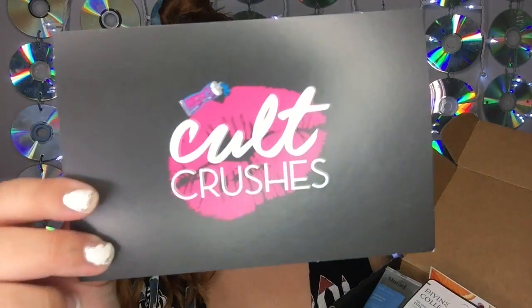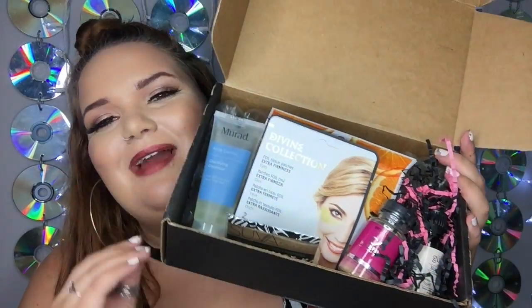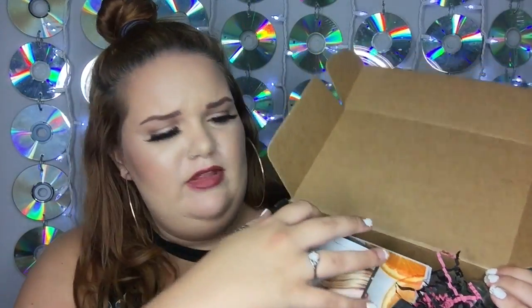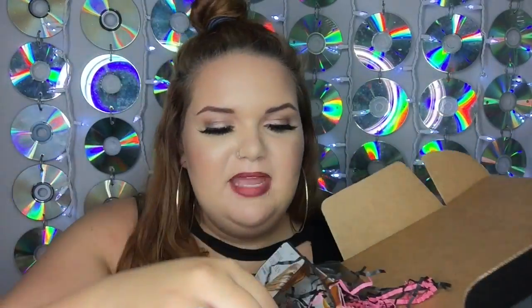There's a lot of bubble wrap underneath here. Looking inside the box, I'm going to try not to judge — maybe there's something great in here — but looking at it, I feel like it was thrown together. I have a pinch of filler and then a lot of bubble wrap in the back, so I'm not starting this off looking really thrilled.